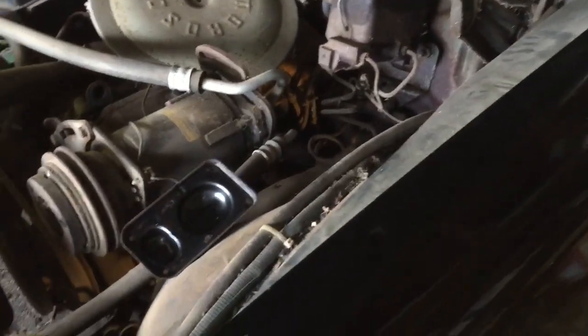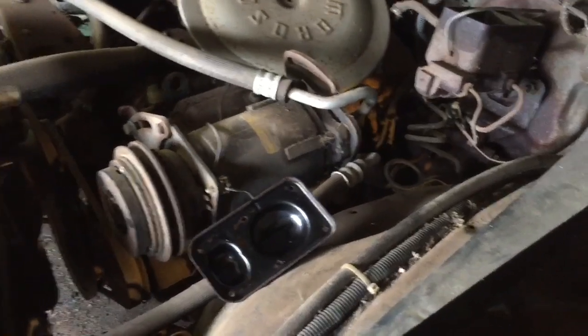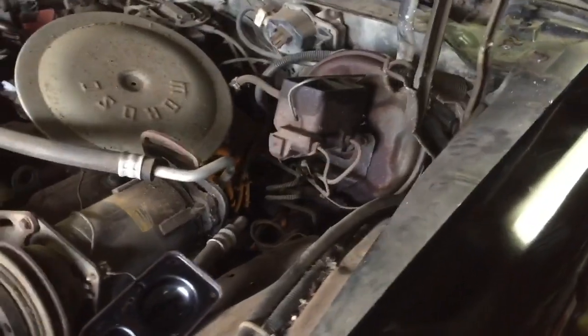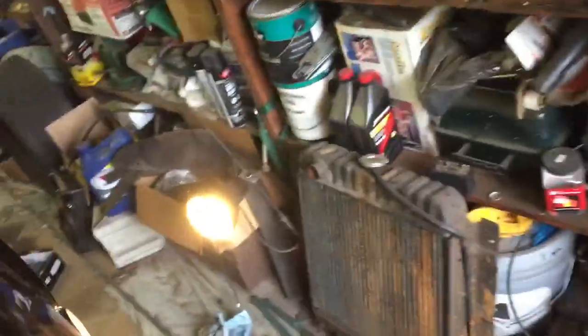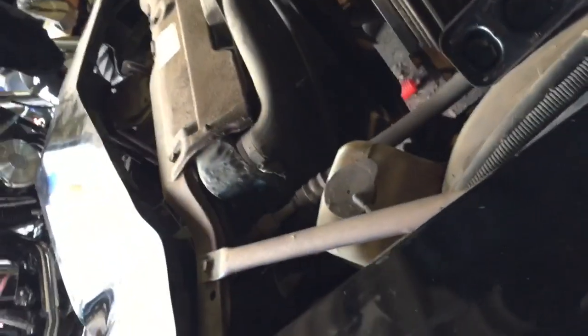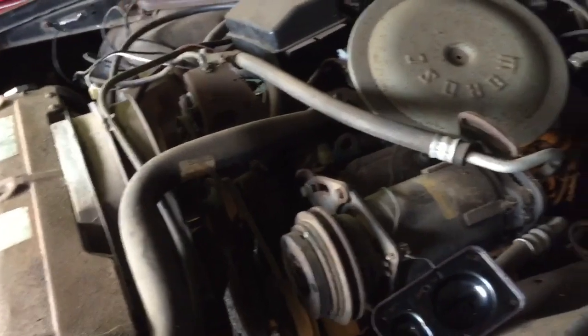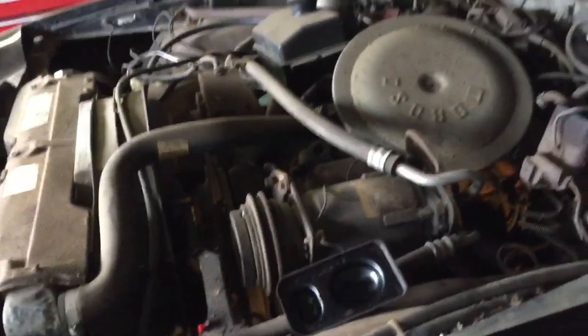I'm gonna start tearing this thing apart and try to get some work done before the storm comes in so I don't have to go in and out in the rain. Thank you all for watching, please like and subscribe. Oh, the other thing — on my turn signal indicator I was gonna put that back together but it had some rust on it, so I cleaned it and used some chrome spray paint on it just to make it look better. I could buy new ones for probably 20 bucks, but I'm just trying to use what I have and save money.